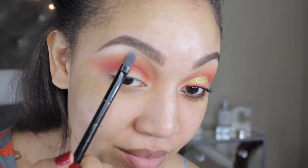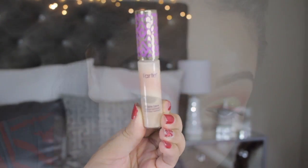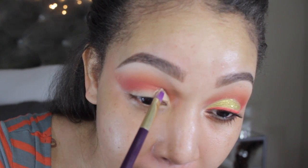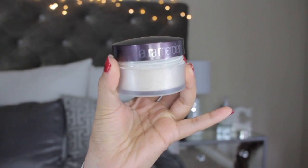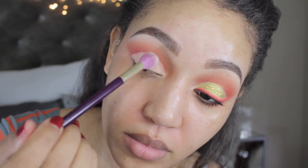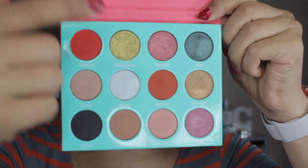For my brow bone I'm going into that nice highlight color I always use. To cut my crease I'm going to be using my Tarte concealer — it works really really well and hasn't given me any problems. You just have to make sure you set it with the Laura Mercier powder. I'm taking my fluffy brush and setting that powder, which keeps it from moving and makes it easier to place your eyeshadow on top.